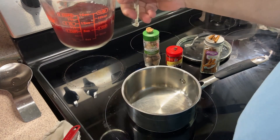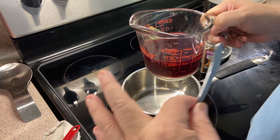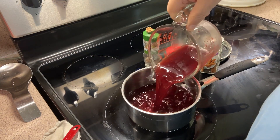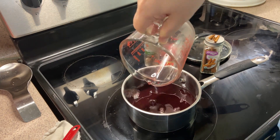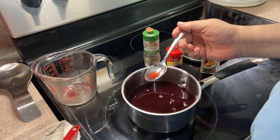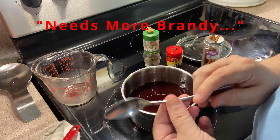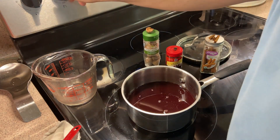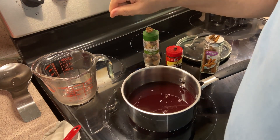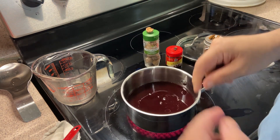We've extracted a little over a cup of cherry bounce from the brandy-cherry juice mixture and dropped it in the pot. The directions say to give it a taste to see if it needs more sugar or more brandy — no, it's great, it's perfect the way it is. Now we're going to turn it up to medium heat for a little simmer.